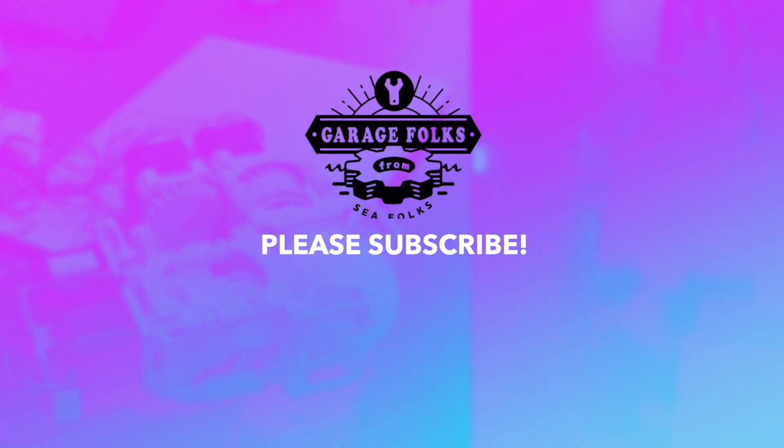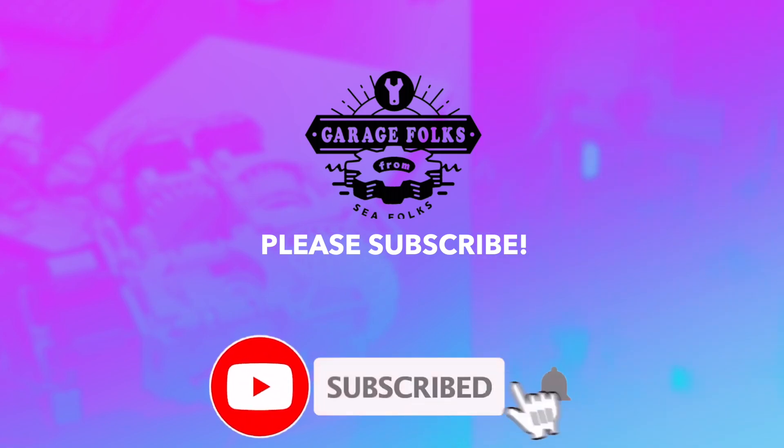Garage folks will continue to explore interesting uses for spherical gears in cooperation with the Tadakuma Lab. Please subscribe so you don't miss it.